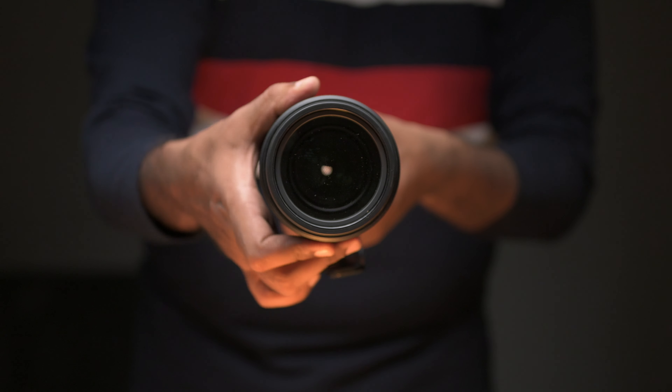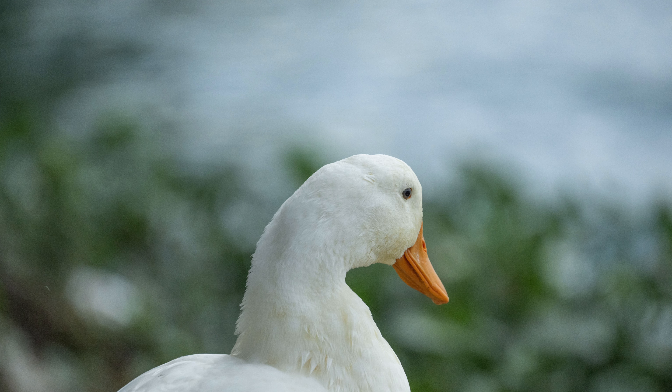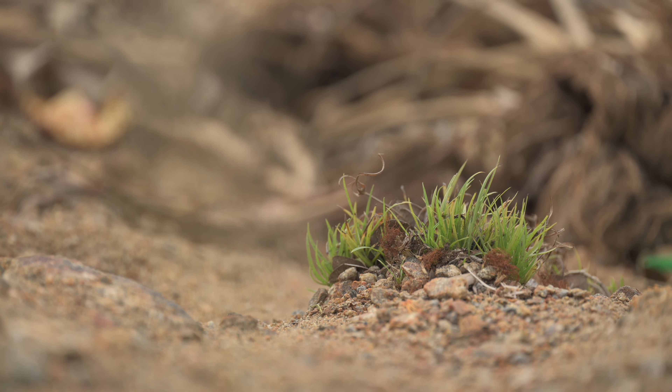This lens has a nine-blade aperture, so we get proper circular bokeh wide open. When you close the aperture down, you get the nine-sided shape, which is the non-circular shape — that's common for any lens.